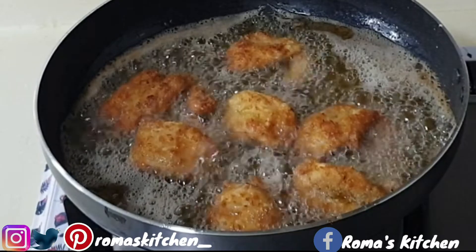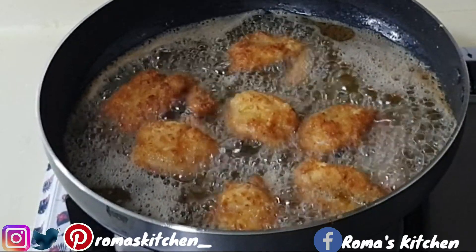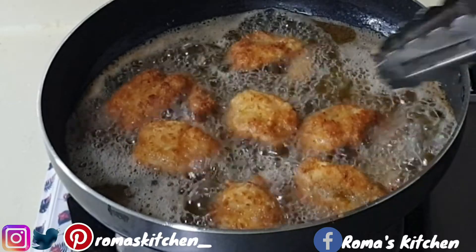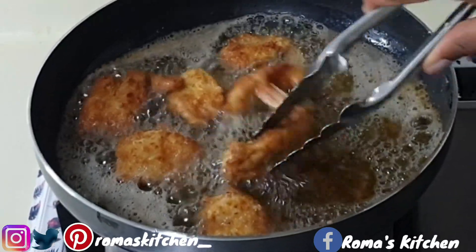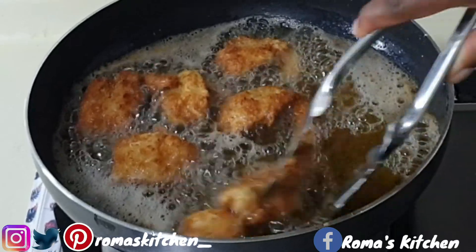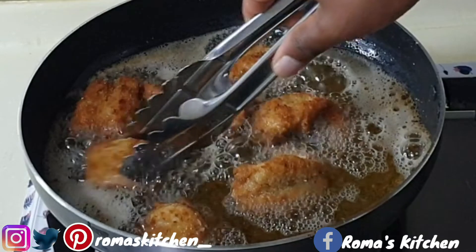With this dish you are bringing a restaurant style home — this was just the nicest thing I've eaten in a while. It's a little fancy and really nice. Once these are nice and golden brown on both sides, you know it's time to remove them from your pot.